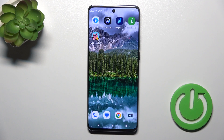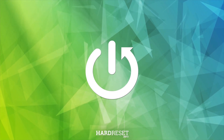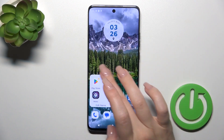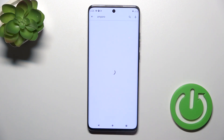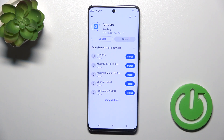Welcome! This is the Motorola Edge 40 Neo, and I'll show you how to check battery health with the Ampere app on this device. First, we should get the Ampere application from the Play Store. Open the Play Store, enter 'Ampere' in the search bar, and tap the install button and wait a couple of seconds.